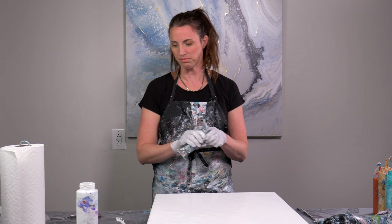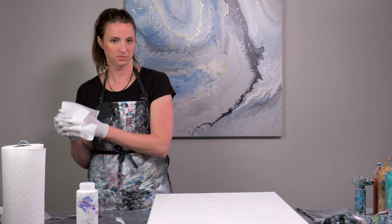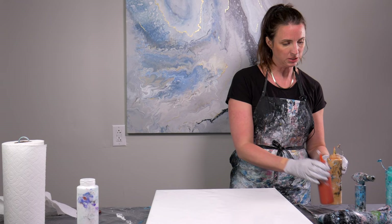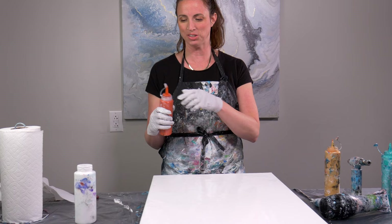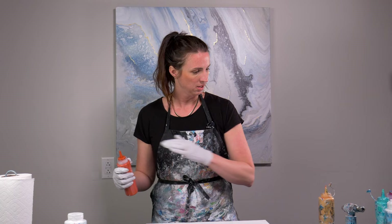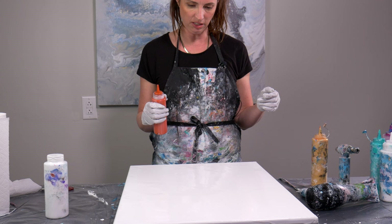Now comes the exciting part where I'm going to show you how I add colors to my canvas and then use the blow dryer to blow that out. I pre-selected some colors that I really like — very bright and bold. A lot of my paintings use more subtle, neutral colors like the painting behind me, but I do like to also paint with pops of color, so that's what we're going to do today. I'm going to first decide what I want my design to look like, starting on one side and moving my way to the other.